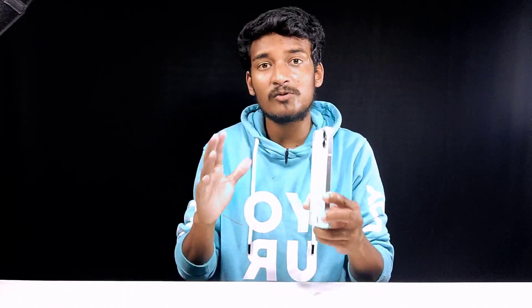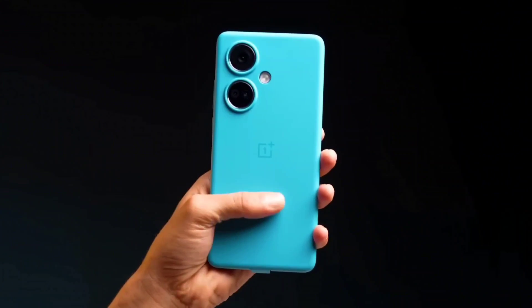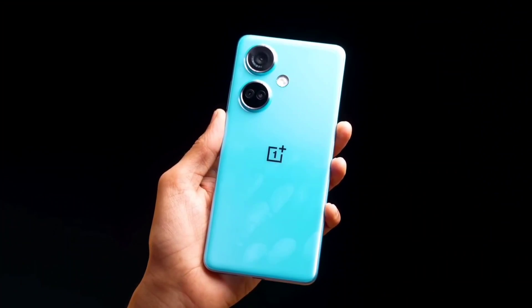When you use OnePlus Nord CE3, the back side is completely plastic build quality. You can also use metal frames, which feel premium and solid overall. But overall, you can also find the design a little delicate in build quality.